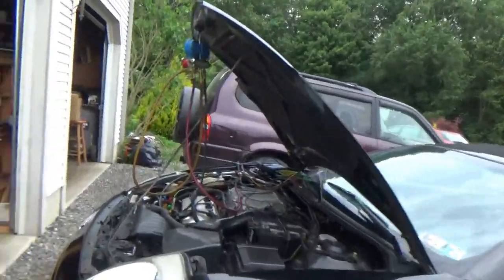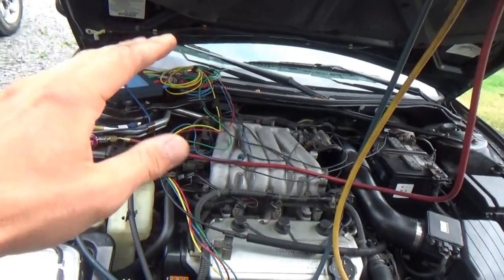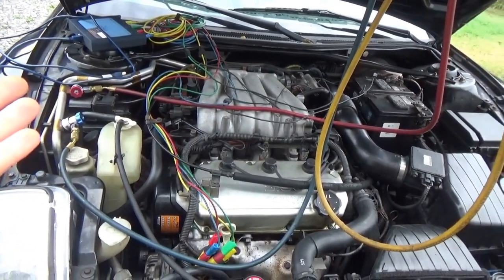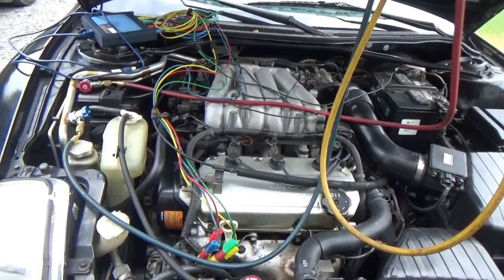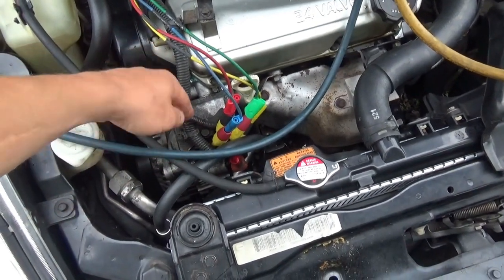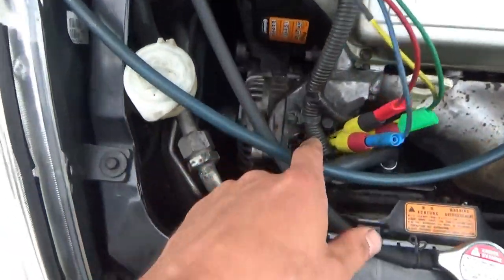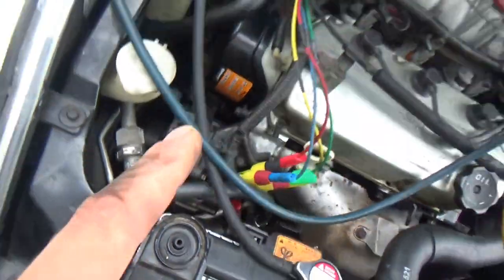So the Mitsubishi Eclipse made it to my shop — it's here for an air conditioning hose replacement and I'm going to try to diagnose this intermittent battery light stumbling problem, very strange issue. Since the battery light can only be turned on by the alternator or the voltage regulator inside the alternator, we're going to focus on this. We've got four channels, four control wires right there. Let's look up some service info and start the car up, roll the scope, and see what drops out or if there's anything abnormal.